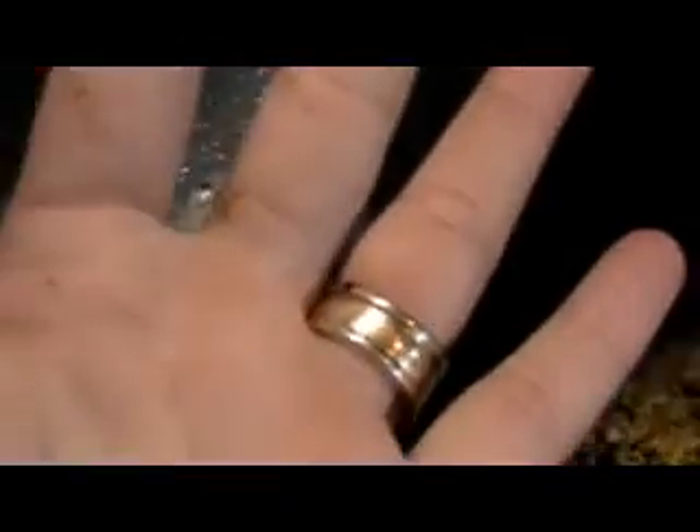I can get one on my finger so I can show you how little they are. There's one on my hand right there. Is it crawling on my finger? Tiny little bugs.